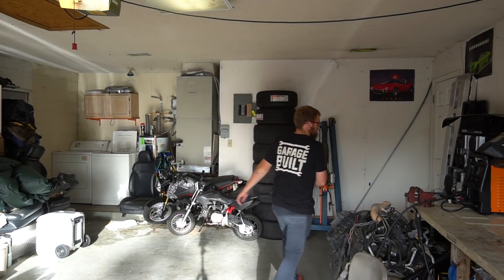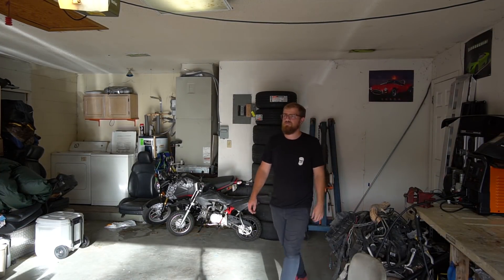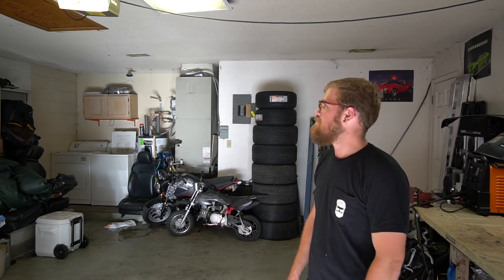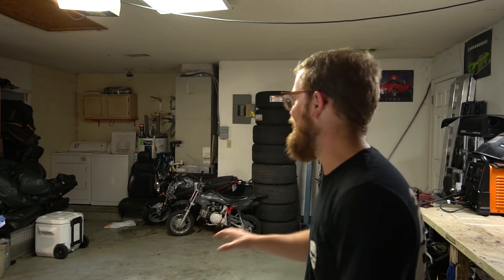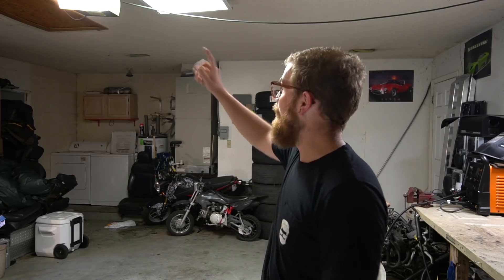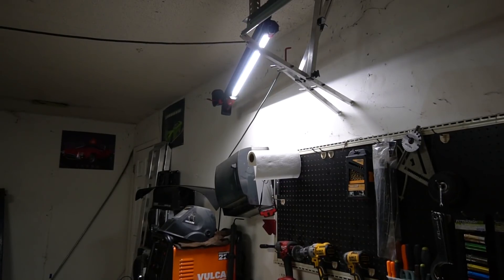Let me shut the garage door so you can see just how bad it is currently. See how dark it is — this is what we're working with right now. This is with light coming in from the window, the garage light on, which doesn't stay on unless you keep pressing the button, and my super bright Milwaukee under-hood light lighting up my workbench area.